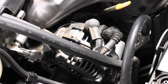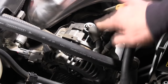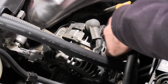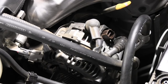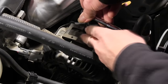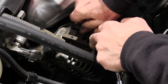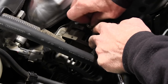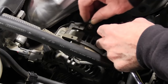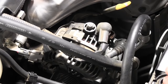Now the next step after you've got the belt off the alternator is you've got to undo these connections right here. First thing we'll do is undo the electrical connection — just simply unplug it like that. This one right here takes a 10 millimeter socket. I'm just going to put that nut back on the alternator for now so I don't lose it. This one right here also takes a 10 millimeter socket.